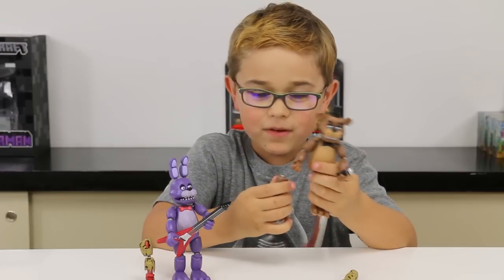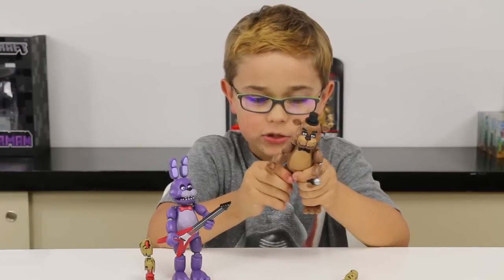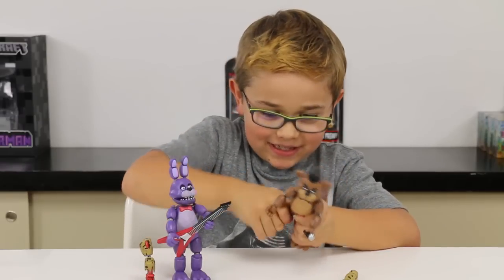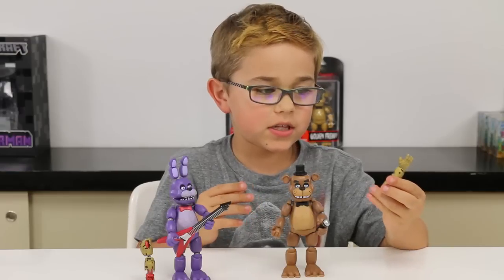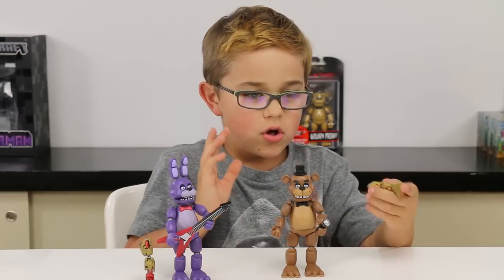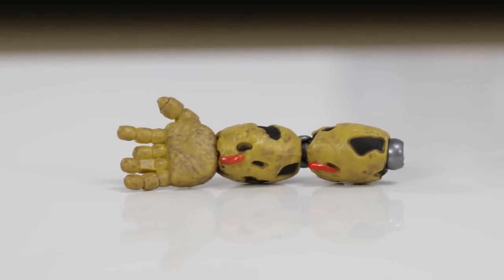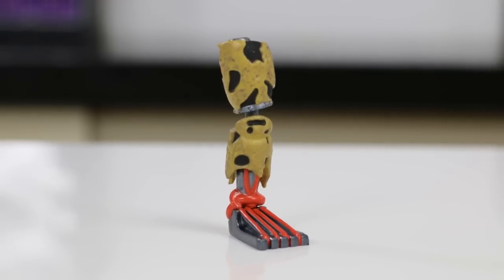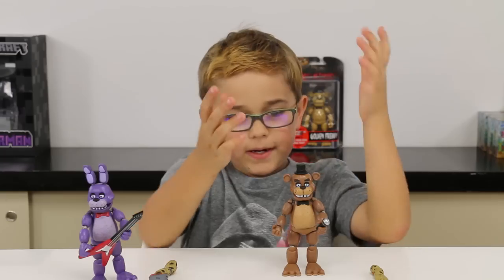These are really cool and really articulated, and actually their body parts can come off, which is really cool so you can mix and match them. Freddy comes with Springtrap's right hand, and Bonnie comes with the left leg.